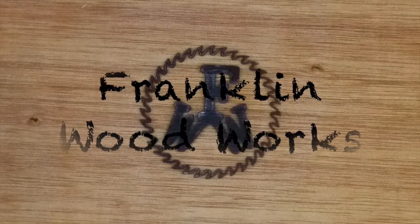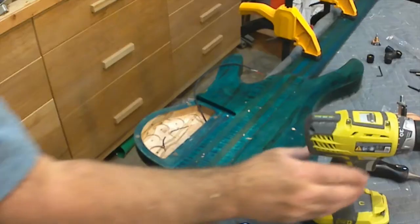Hey guys, welcome to Franklin Woodworks. Finally, I can begin the final assembly. I have to tell you I've never been so ready to finish a project as this one.